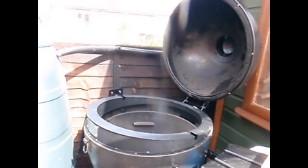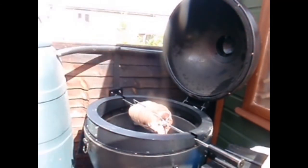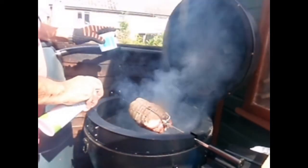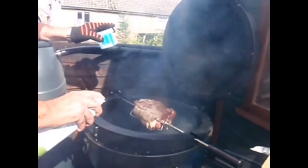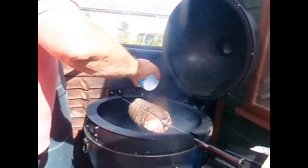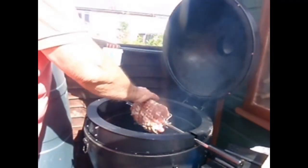We'll put the motor on and introduce our porchetta. We'll switch it on and give it a spray of canola oil. It's been sat in the fridge uncovered for the past 24 hours to dry the skin out. Hopefully we'll get some nice crackling. Get on some sea salt — a nice sprinkling.